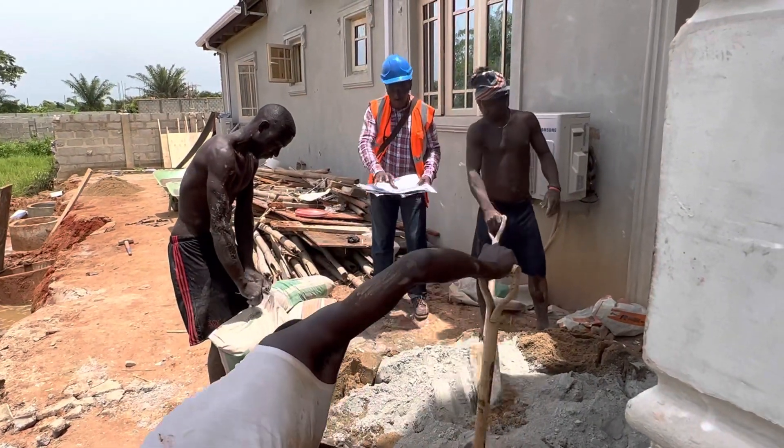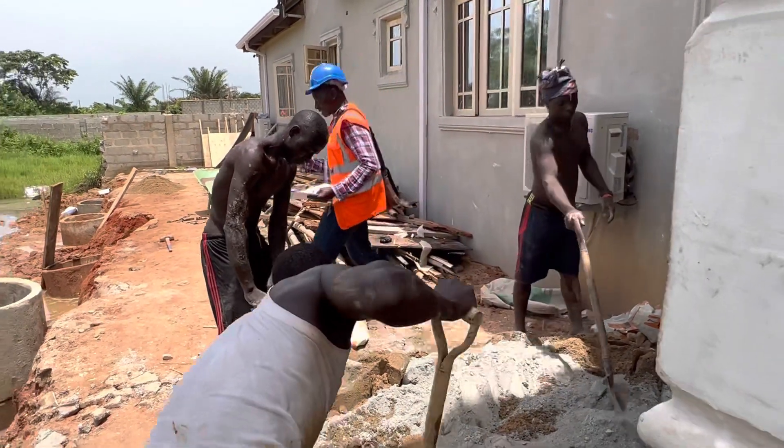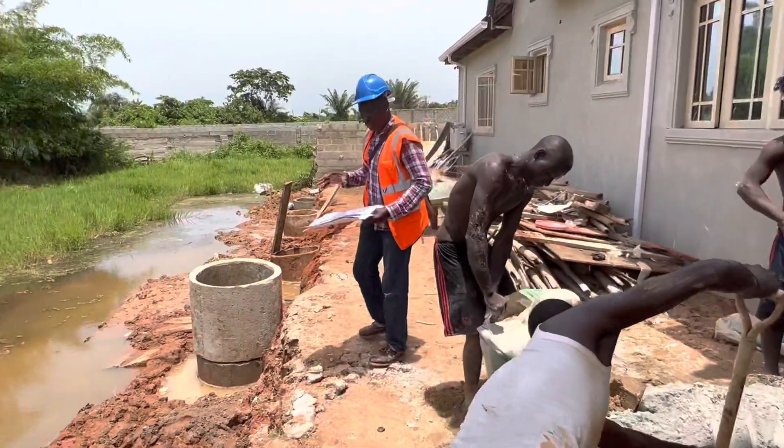So what they are doing right now is to mix. We're going to put some granite. Let me take you right around of what we are doing.